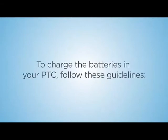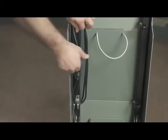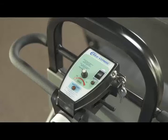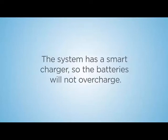To charge the batteries in your PTC, follow these guidelines. Position the PTC near a standard 110-volt outlet. Pull the cord, then plug it into the outlet. During charging, the blinking light means the battery is fully charged. The battery should be charged whenever the PTC is parked and not in use. The system has a smart charger, so the batteries will not overcharge.